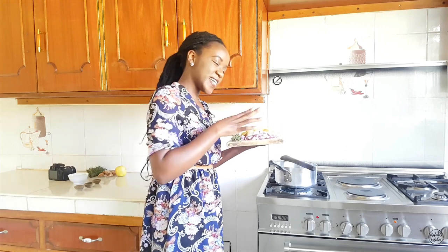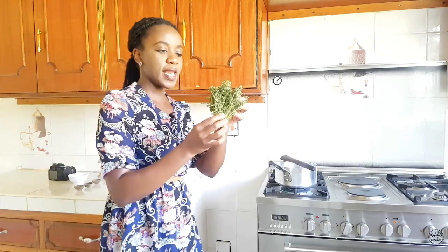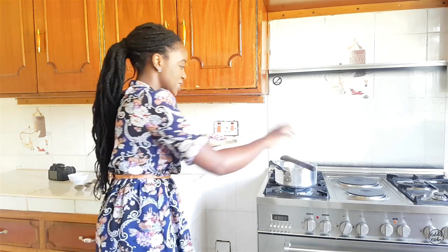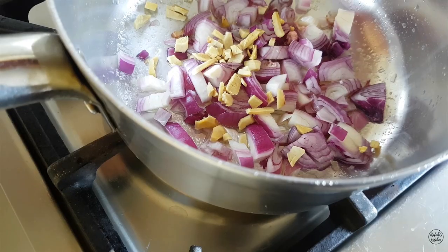My second ingredient is some ginger. Not only is ginger nice and warming — perfect for any soup, honestly — it also has amazing anti-inflammatory qualities, so it's good for the tummy and for your body overall. I also have some thyme, which I'm adding in; a bunch from the market costs about 30 shillings. Now that we've gone through the first ingredients, we add the onions, followed by the ginger, and then the thyme.